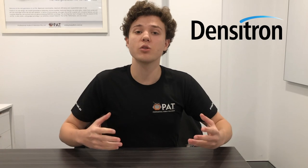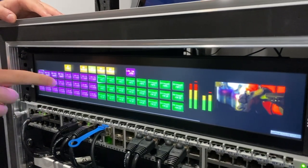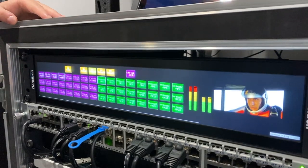Of course, it can also be used for any control systems with multi-touch projected capacitive touch, PCT, and a wide range of other applications such as broadcast, AV, electronics and others.